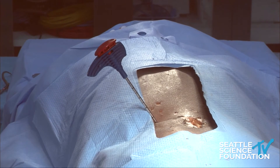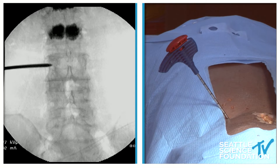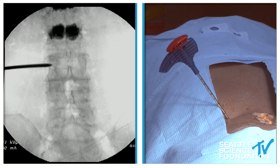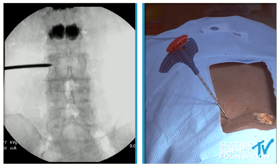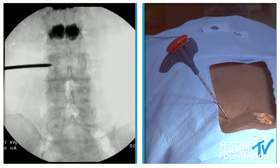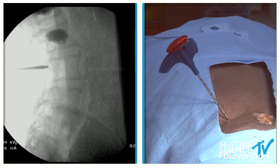Let's take a lateral shot. Once we do this, the nitinol wire or stylet will be surrounded by PEEK — the same PEEK as an interbody fusion case, polyether ether ketone. What we're going to try to do is hit the center of the vertebral body, half the way up from top to bottom.